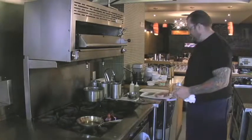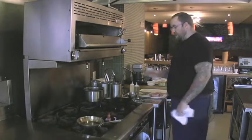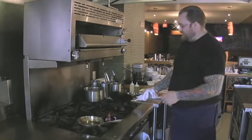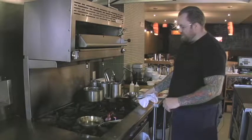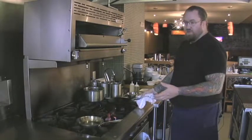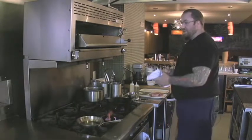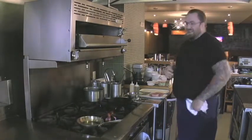So here we have our steak, and what we're going to cook it in is an extremely hot, heavy-bottom pan. These are called a black steel pan or a blue steel pan. You can also use a cast iron pan — one of my favourite pans I use at home all the time. They're extremely cheap; you can get them at Canadian Tire for around 15 bucks and they last forever.